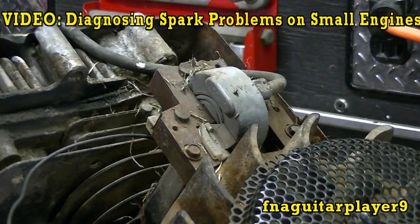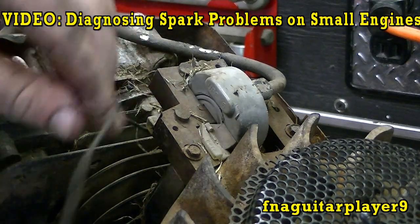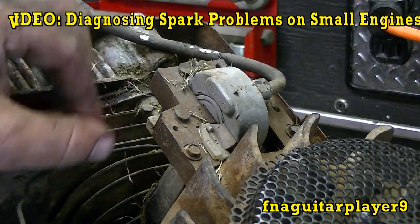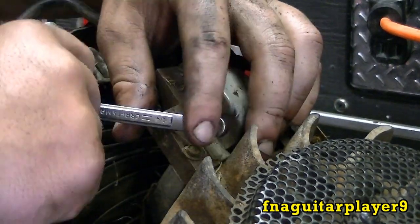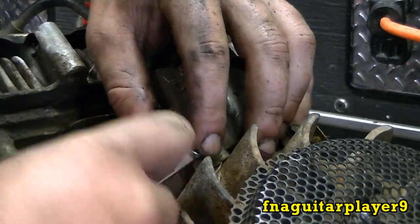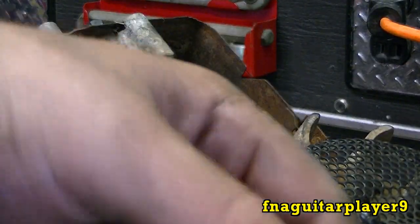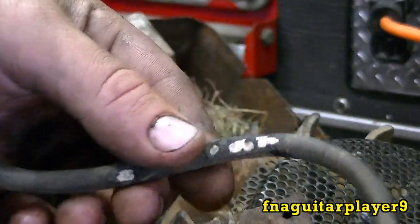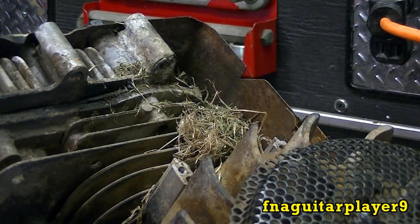Now I'll go ahead and take the coil loose. Unhook the spark plug wire and trace your kill wire off here. If it's a newer model it'll have a connector on there. You get your two quarter-inch bolts here — get these loose. This really needs a new coil. You can see the wire's in bad shape here. I'm going to tape that up before I put it back in — it should be all right for a while.